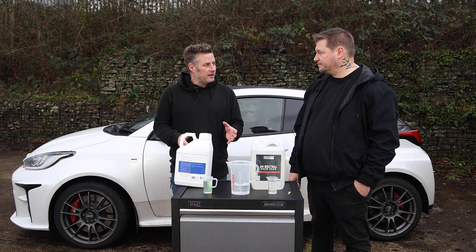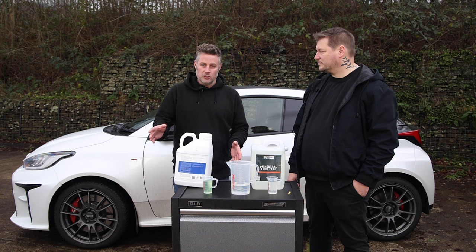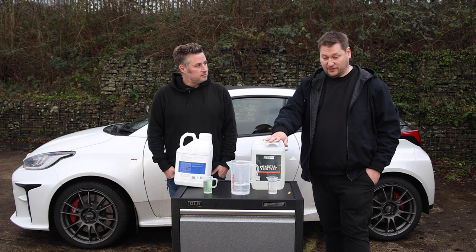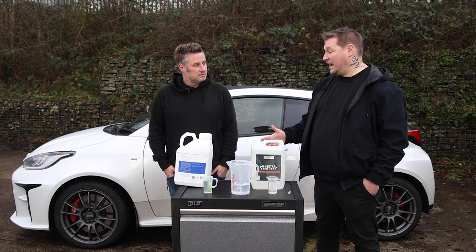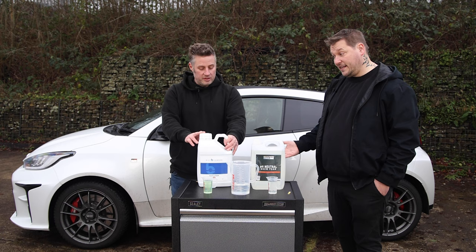Shall we give them both a go? We'll do a 50/50 test. We both expect different things from a foam gun - I prefer to get as close to a touchless clean as possible and don't want to damage the coating, so I'd tend to go for something strong I can use without damaging it. Whereas I just want to soften the dirt so when you come to the contact wash, there's no risk of it interfering with the paint - I don't care what the paint looks like at that stage, it's about having that contact wash.